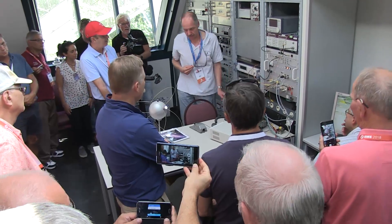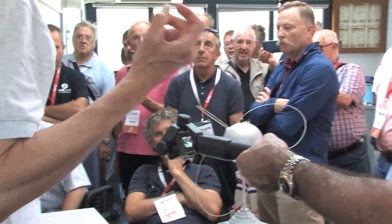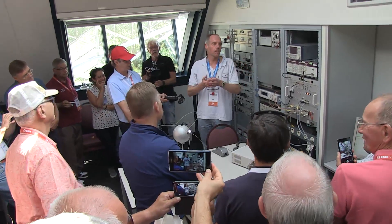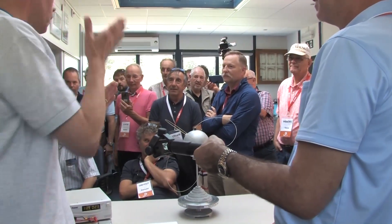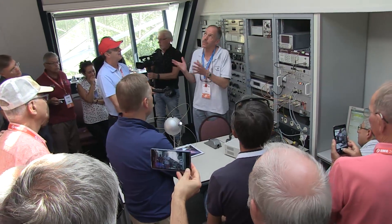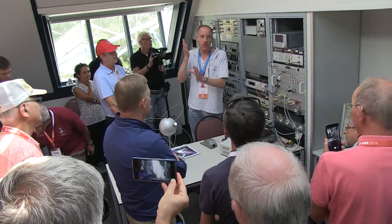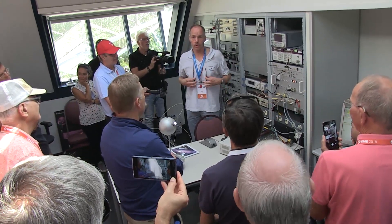Legal limit, really. Most EME operators use more power than they are officially allowed — that's no news. But we are completely open and transparent to the public, so we have to stay completely within the rules. And that's no problem, because our dish does all the work. On 23 centimeter, the dish has 40 dB of gain, so we use only 120 watts. But that's enough to produce strong echoes.